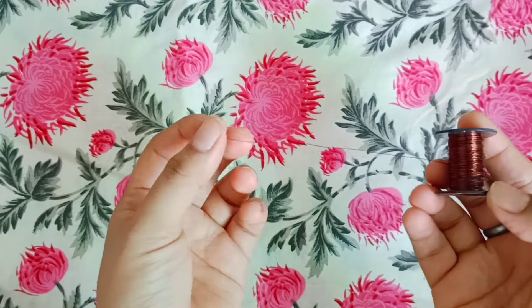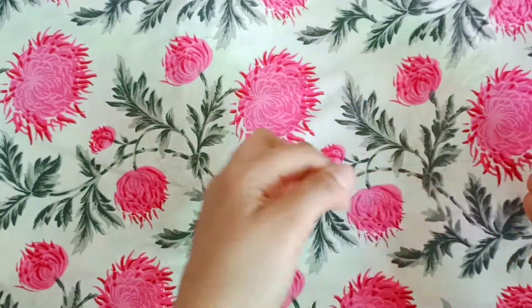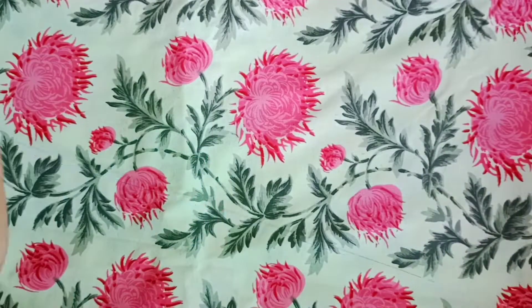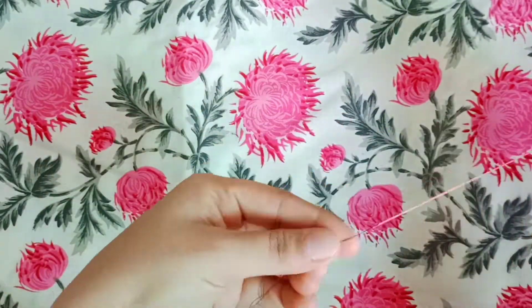For this home decor we have a crafting wire, which will be available at a stationery or craft shop. We are making a bonsai, so first of all we will make the petals.